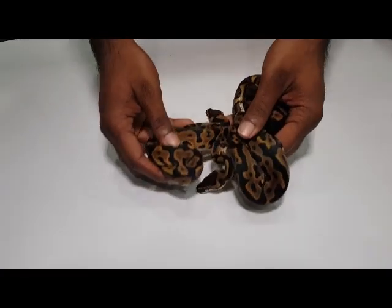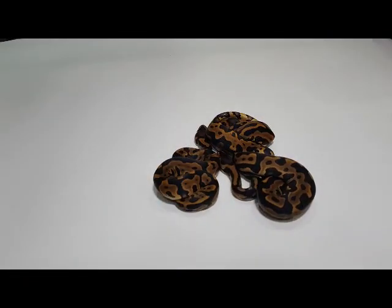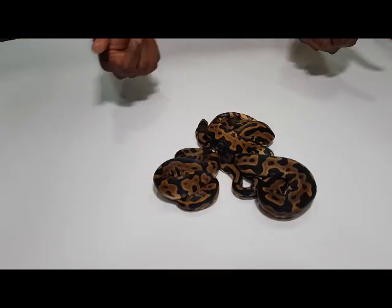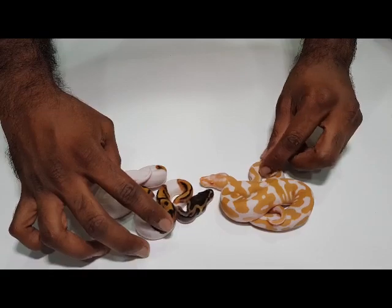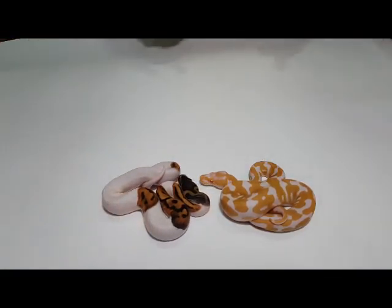We'll go with clutch number 15 now. This was a doublehead project, albino pipe project. We'll show you the three leopards first — these are all possible doublehead for albino pipe. We got one male and two females; I'm keeping the two females. What we were aiming for was a leopard albino pipe, but unfortunately we did not get one. We got a leopard albino and a leopard pipe. I would have liked those two to be in the same snake, but it's okay — we can try again next season.